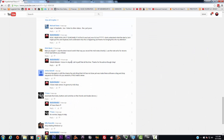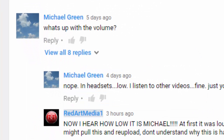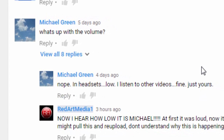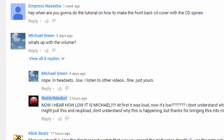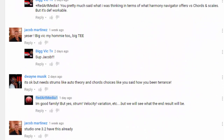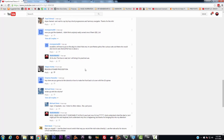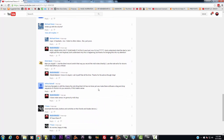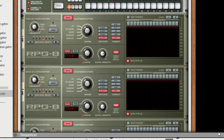I want to give a special shout out to Big Vic, Michael Green — who brought out that my volume was down — and when I first uploaded it, it was loud, but now I hear that it's low. So I apologize to everybody for that. I promise you on this one you're going to hear it nice, loud, crispy and clear. Shout out to Dwayne Music, Big Vic, Jacob Martinez, Low Keys, Yusuf, and of course everybody else. Special shout out. Let's get to it, fam.